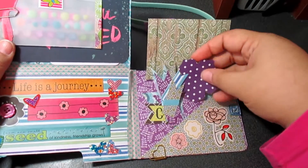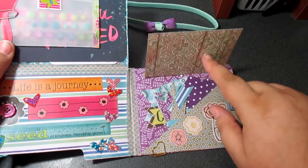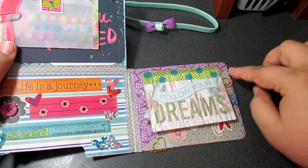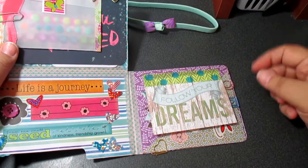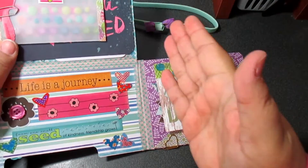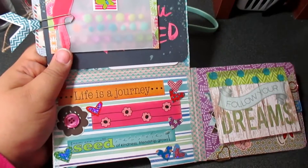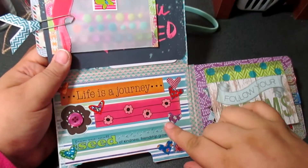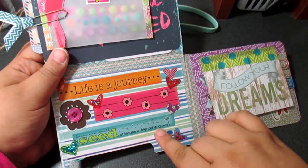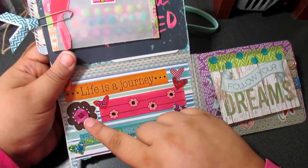It looks like she put a whole bunch of really cute die cuts in here — adorable! That's kind of how I did my flip book too, though mine went the opposite way so I probably didn't do it right. I'm sorry, Karen! But this is absolutely gorgeous. She decorated this side with 'life is a journey — from one small seed of kindness, friendship grows.' I love that. And there's a little button detail too.